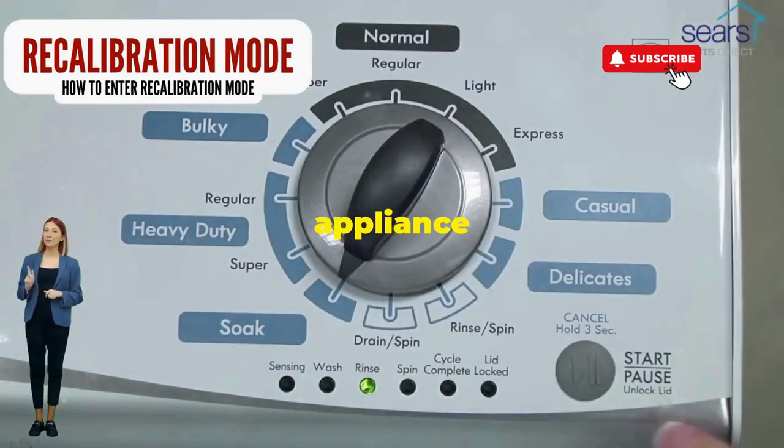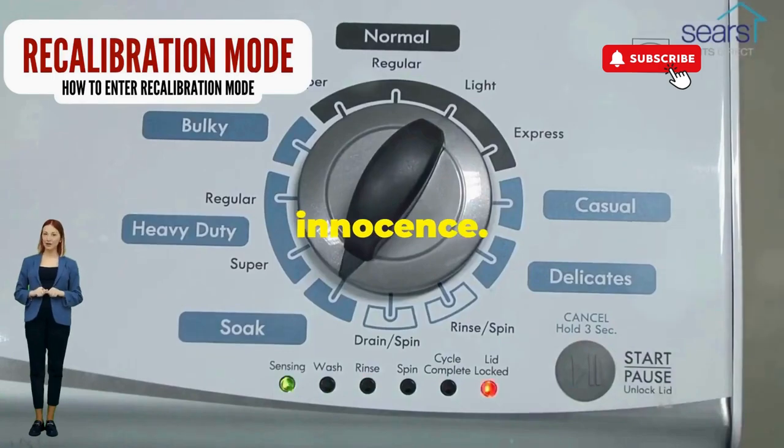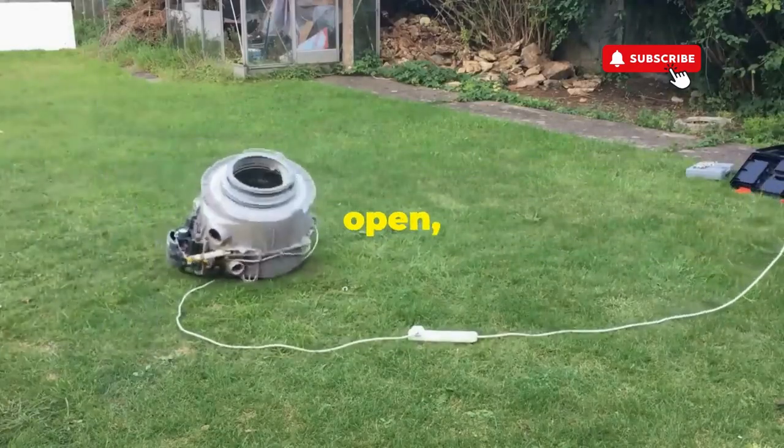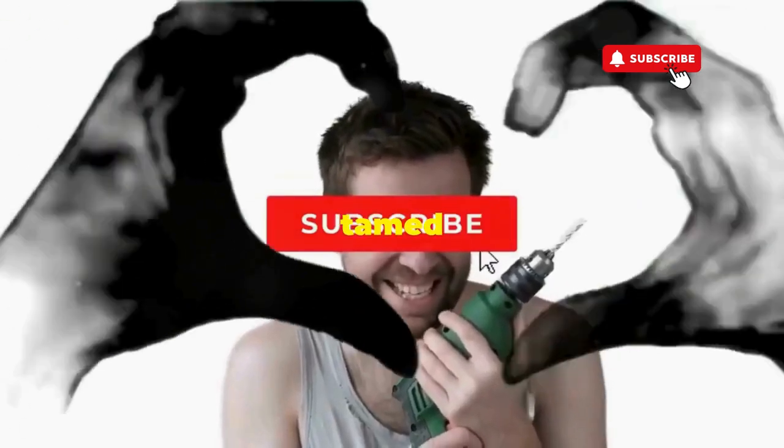This little tango with your appliance resets it back to its factory innocence. Hang tight for a few, and if all stars align, that lid will pop open and the beast will shut down, tamed and reset.